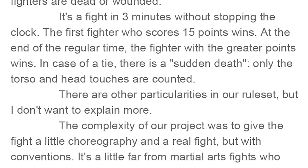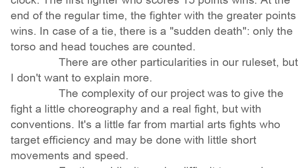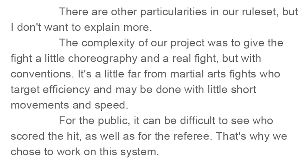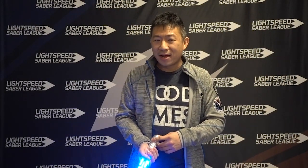There are other particularities in the rule set, but their stated goal was to give the fight a little choreography — a real fight but with conventions. It's a little far from martial arts fights that target efficiency and may be done with little short movements and speed. For the public and the referee, it can be difficult to see who scored the hit, so they chose to work on this system. So: we have a new weapon format featuring the lightsaber with full target like traditional epee — a super full target, because it considers the weapon hand and weapon itself as a valid target. It also has right of way like foil and saber, but a super right of way because you are fully immune while you have priority.